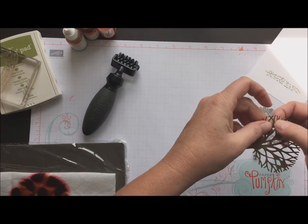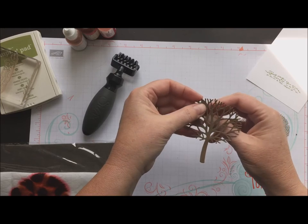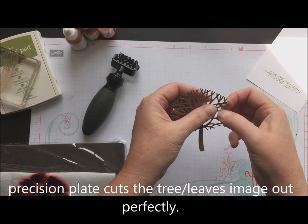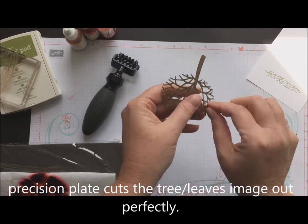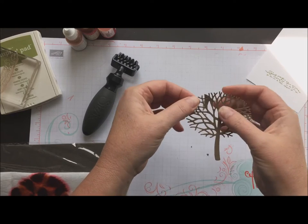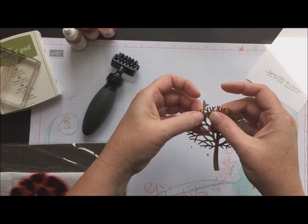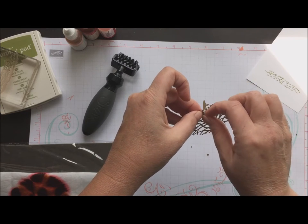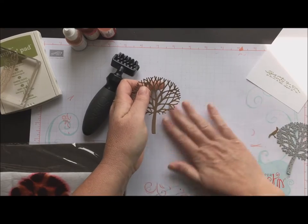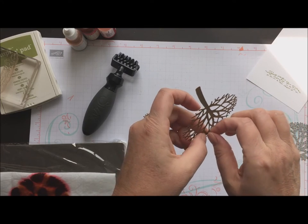I don't have my poker tool so I'll make do — some of it's going to get covered up anyway. I run this through the Big Shot using my precision plate, which works better because of all the little details in the branches. Then I use the die brush and do a little bit of poking to get the tiny pieces out, but they are cut. It's very simple if you have your poker tool right beside you — which I thought I did, but I never am prepared. You can just poke those away. As long as it's being cut out I don't mind, and the precision plate really does help with that.